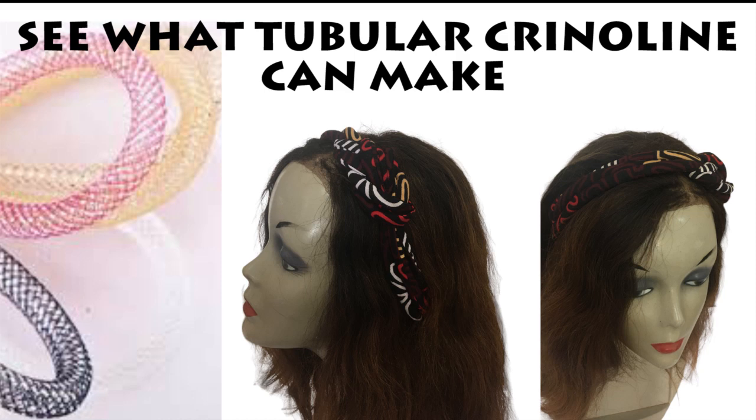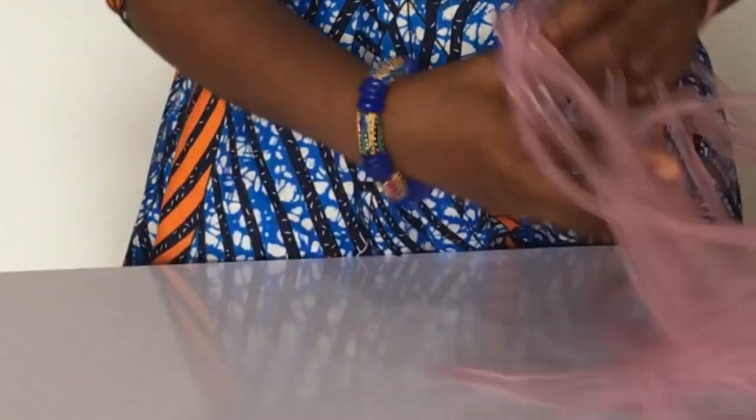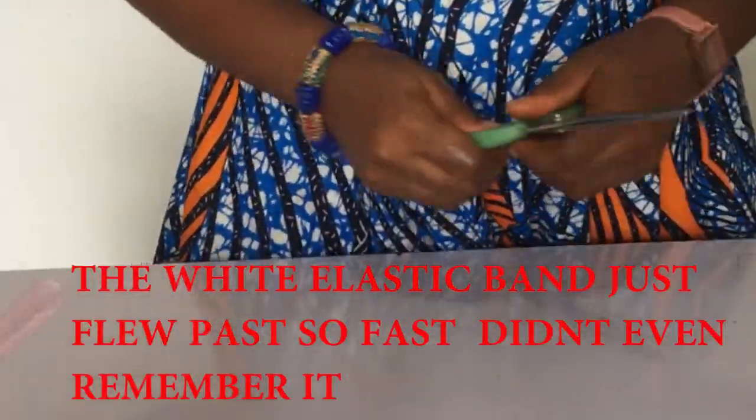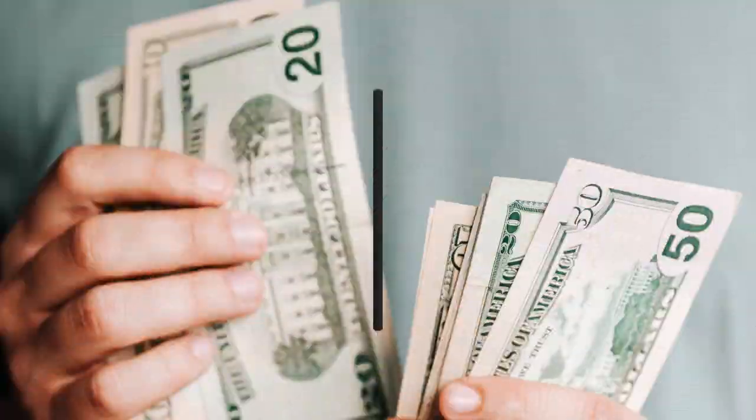Hi dears, in today's video we're going to see what tubular crinoline can make. Let's start off by looking at the materials we're going to be using: a measurement tape, our tubular crinoline or pipe as some people call it, your scissors, and an Ankara piece leftover from making an attire.